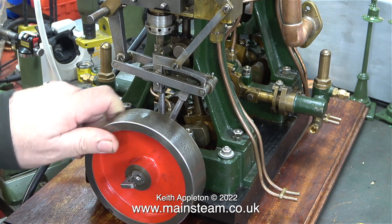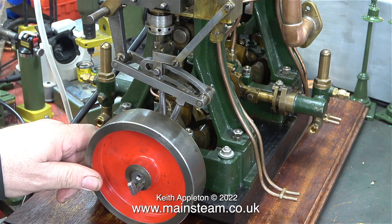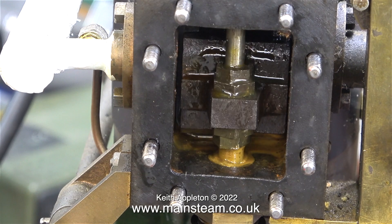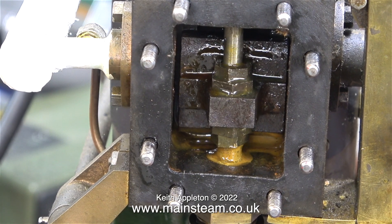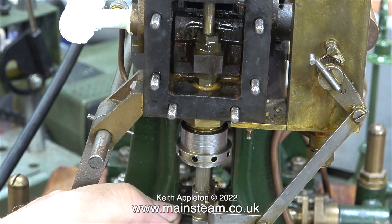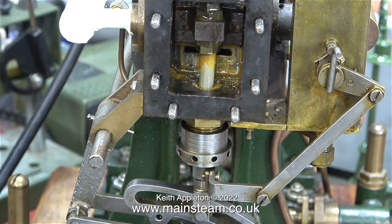The highest points of the eccentric sheaves are set to 90 degrees to the crank pin. This earlier image shows the slide valve in the steam chest and I'm confident that the slide valve is in the right position on the valve spindle. It needs to be able to uncover the inlet ports precisely the same amount at both ends of its travel, and then by adjusting the position of the eccentric sheaves on the crankshaft you can advance or retard the admission and exhaust.